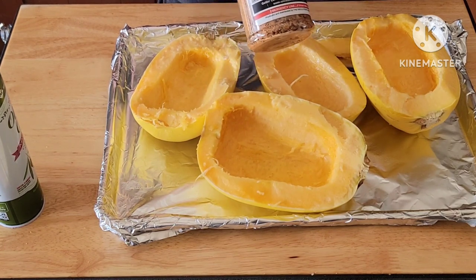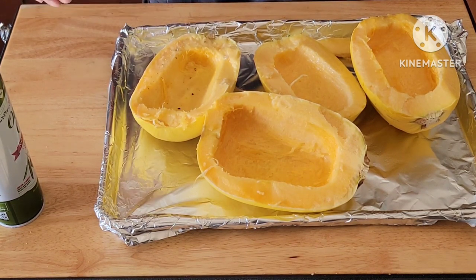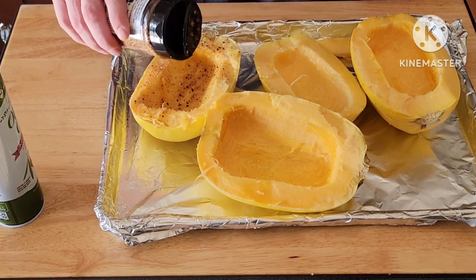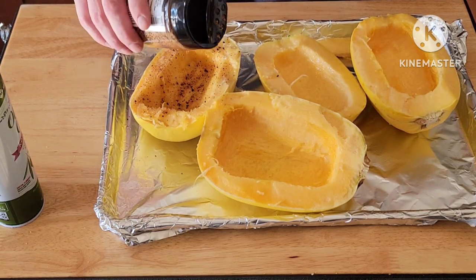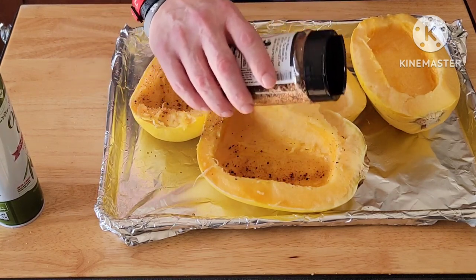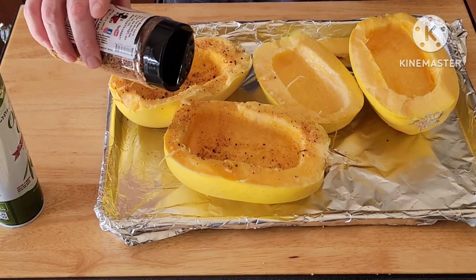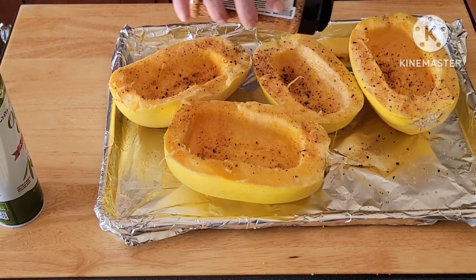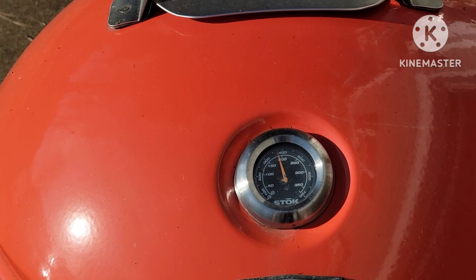For seasoning I'm using Uncle Steve's Lucky Shake. I really like this one — it's an all-purpose with thicker granules. You can use just salt, pepper, garlic, or cajun works really well too. But I'm thinking about my end product — I want to go spaghetti and meatballs — so I want a basic all-purpose that's going to lend well and not conflict.